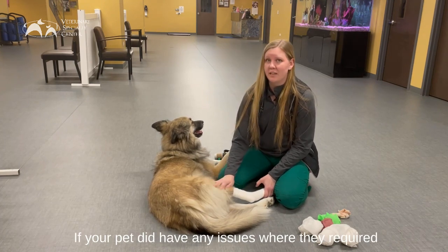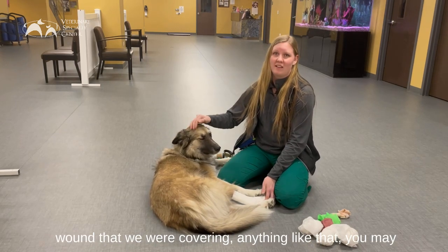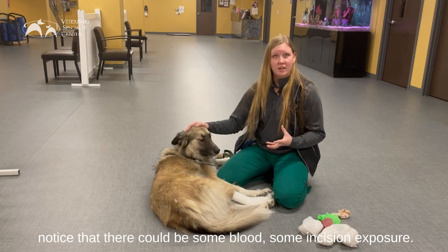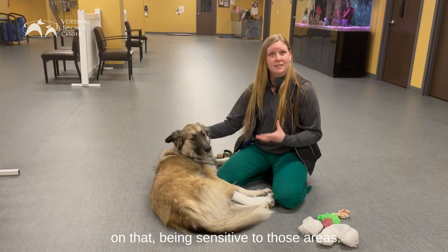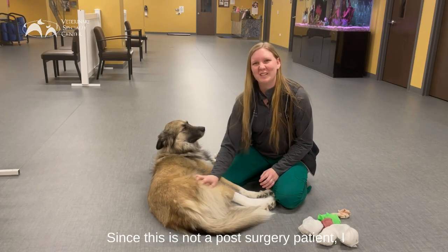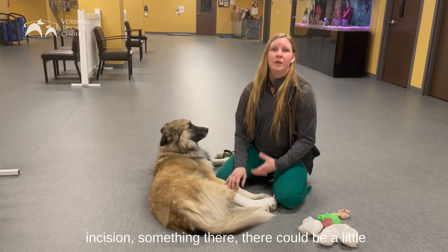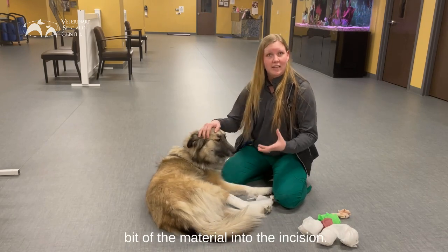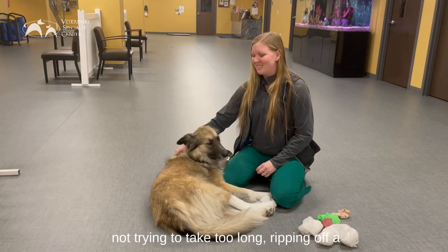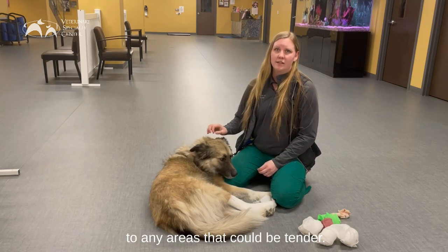If your pet had any issues where they required an incision to be made surgically, if they had a wound that we were covering, you may notice that there could be some blood or incision exposure. Make sure we're keeping an eye on that and being sensitive to those areas. Since this is not a post-surgery patient, I don't have to be as careful. But if you do know there is an incision, there could be a little bit of material adhered to it. Try to be as gentle as possible removing those — not dragging out the process, but being very sensitive to any areas that could be tender.